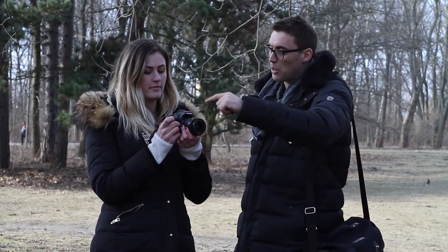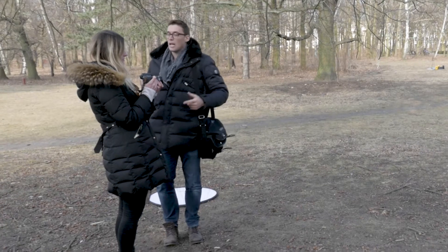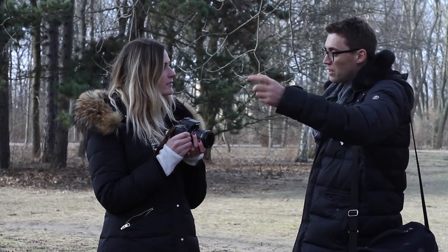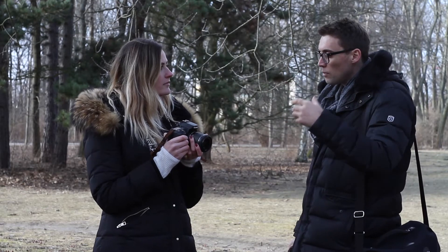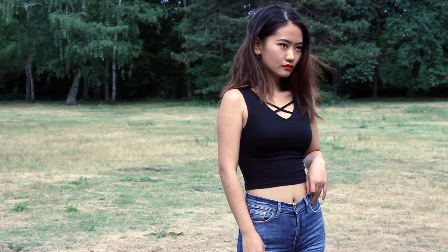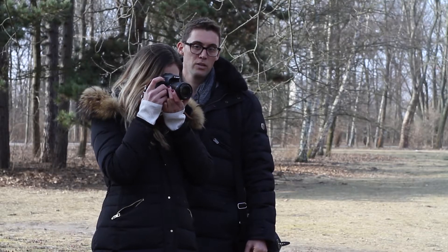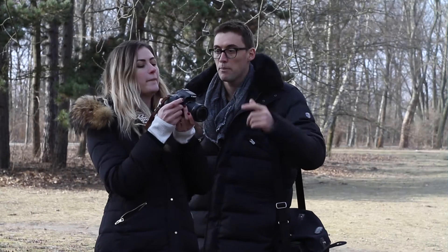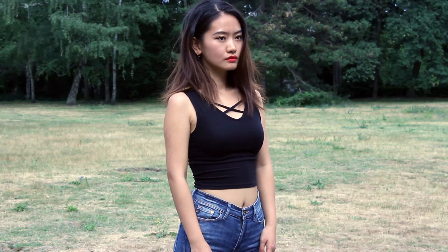You'll notice your aperture value jumps up to 5.6 when you zoom in — that's because it's a kit lens; you get what you pay for. Spend more money and the aperture stays consistent throughout the zoom range. We'll take another shot now zoomed in to 55mm. Looking at that — let's try positioning her head higher up in the frame. That's a better shot.